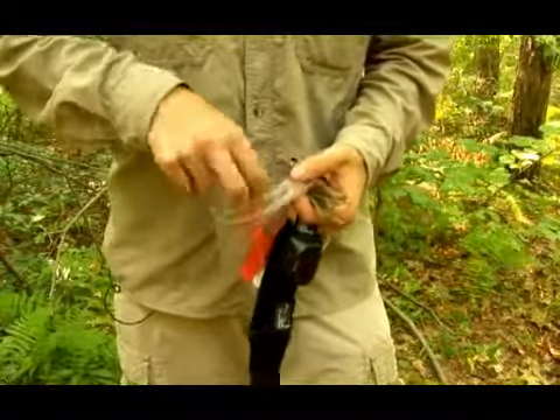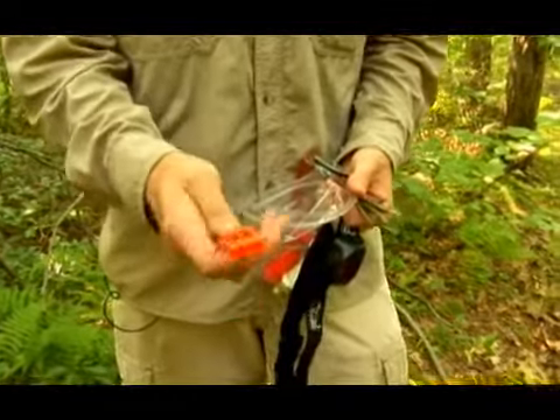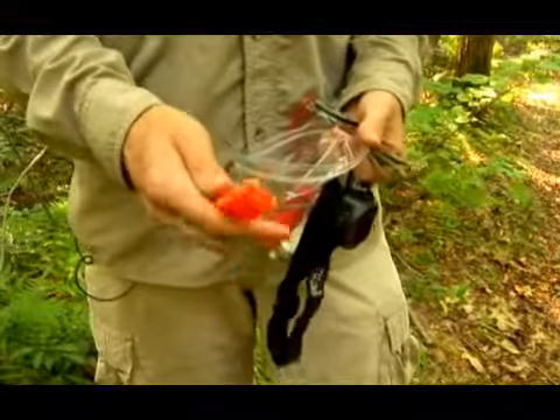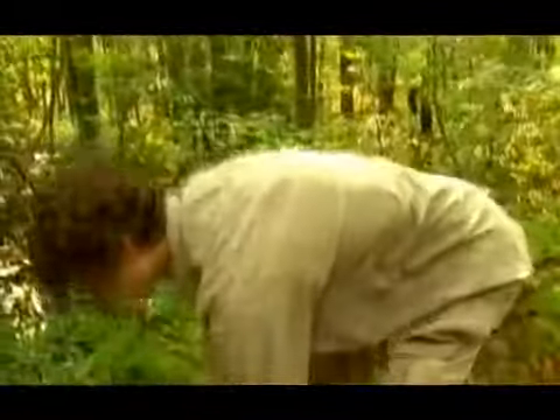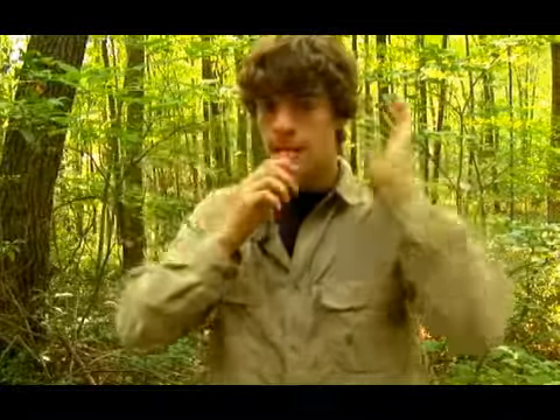One of the most important things in here is this whistle. You can use it to call for help — three blasts will call for help. I won't actually blow this whistle because it is absolutely deafeningly loud and I'll probably blow my ears out, but the way you use it is you put it in your mouth, cover your ears, and then blow into the whistle. Make sure you cover your ears because it is absolutely deafeningly loud.